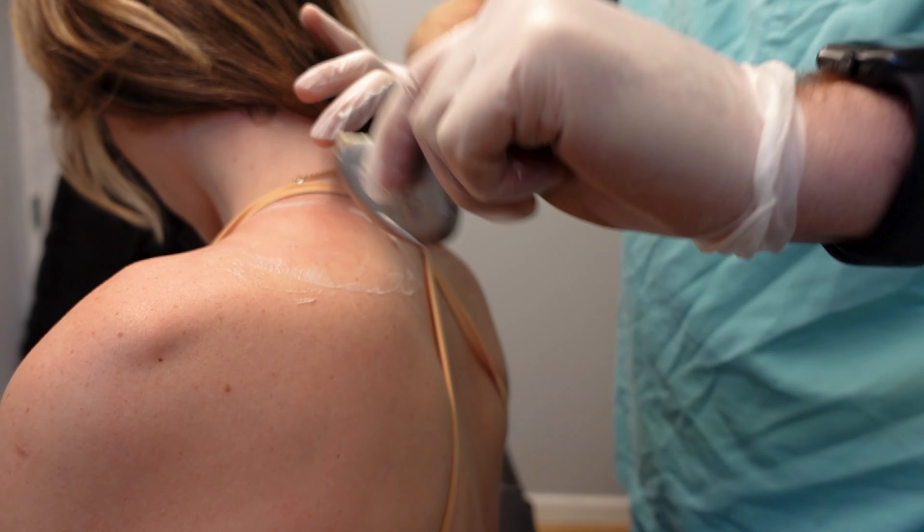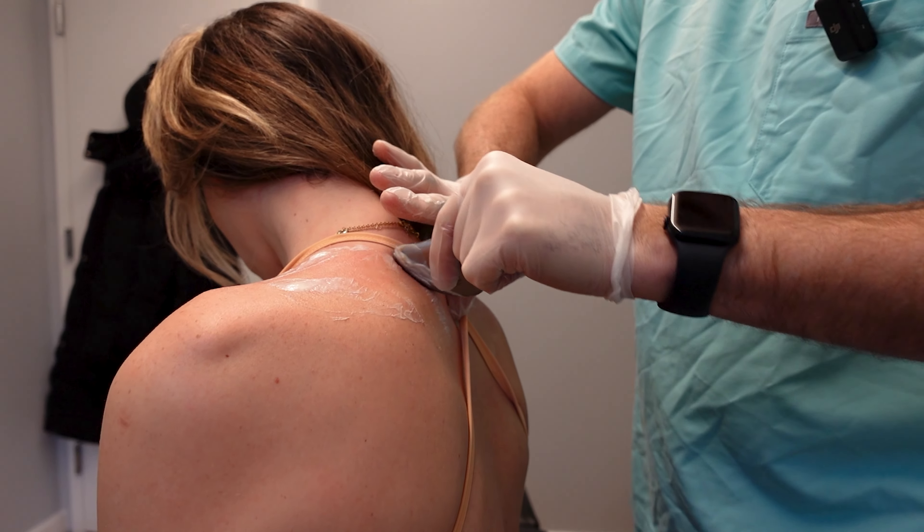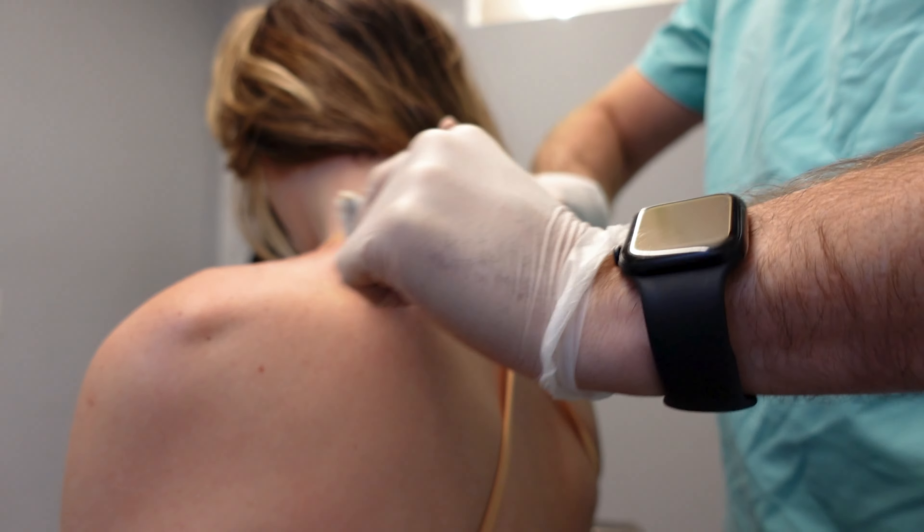Can you do regular PT as well? We have chiropractic, acupuncture, and massage. We all work together for most patients.